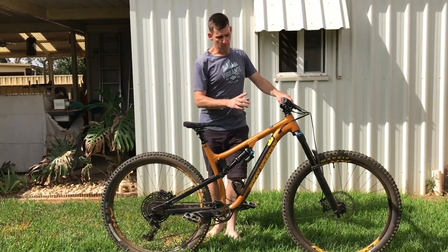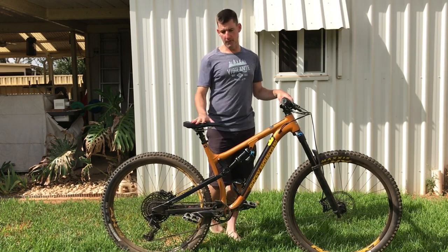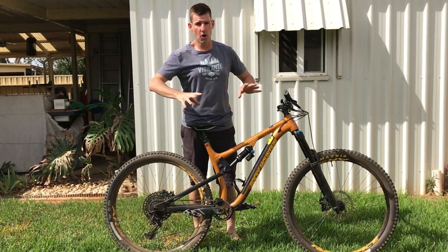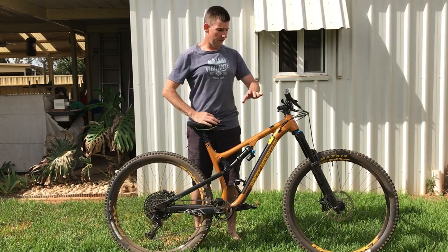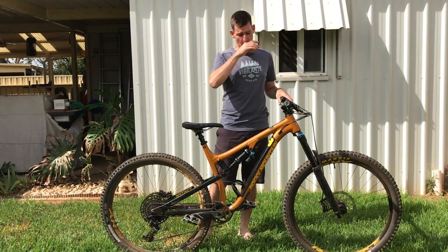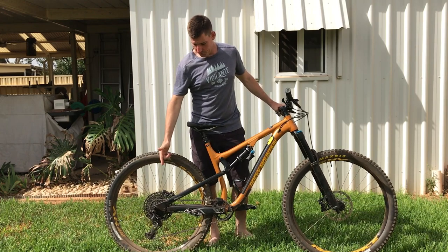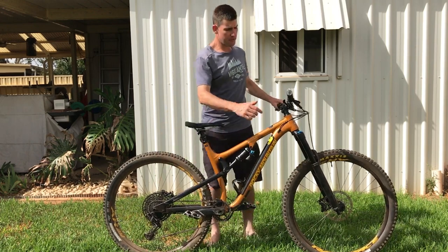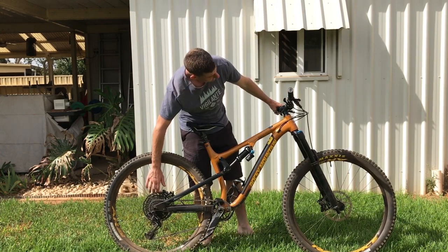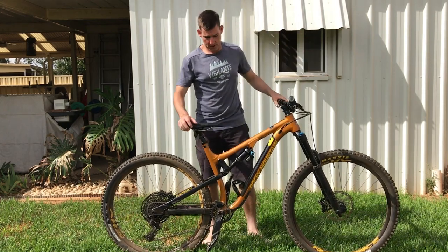The 2020 Rocky Mountain Instinct Alloy 50 BC — bit of a mouthful, but it's their lower spec alloy bike. Six grand retail, $5,999. It comes with a GX Eagle rear derailleur, GX Eagle shifter, and an NX cassette.